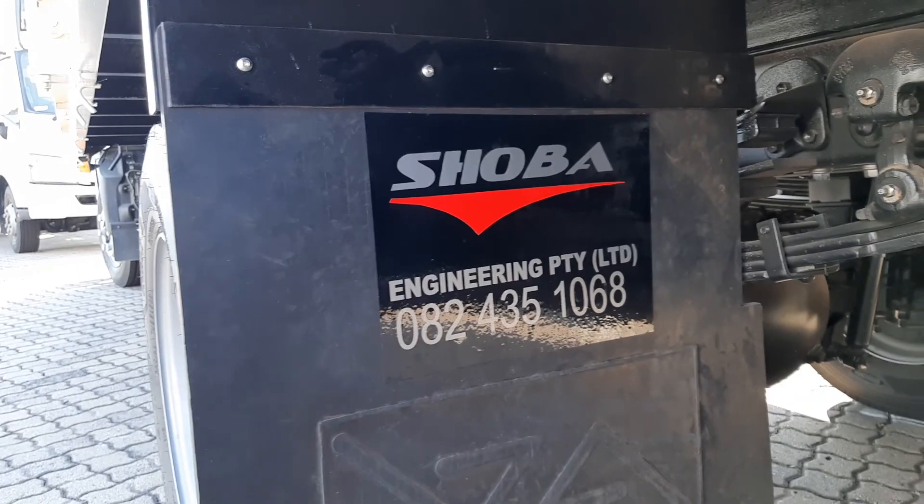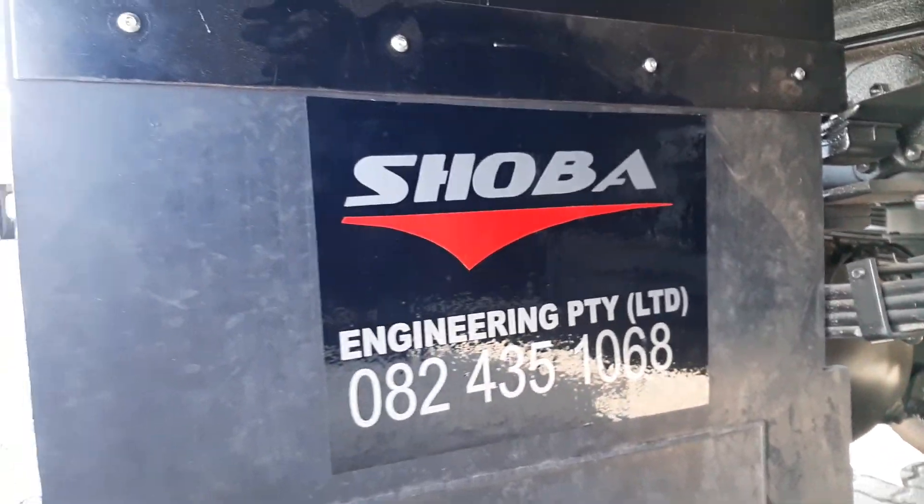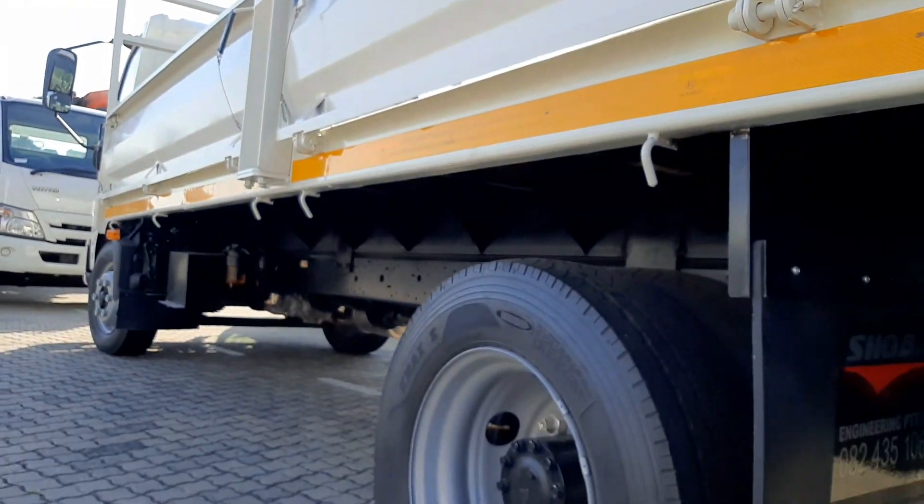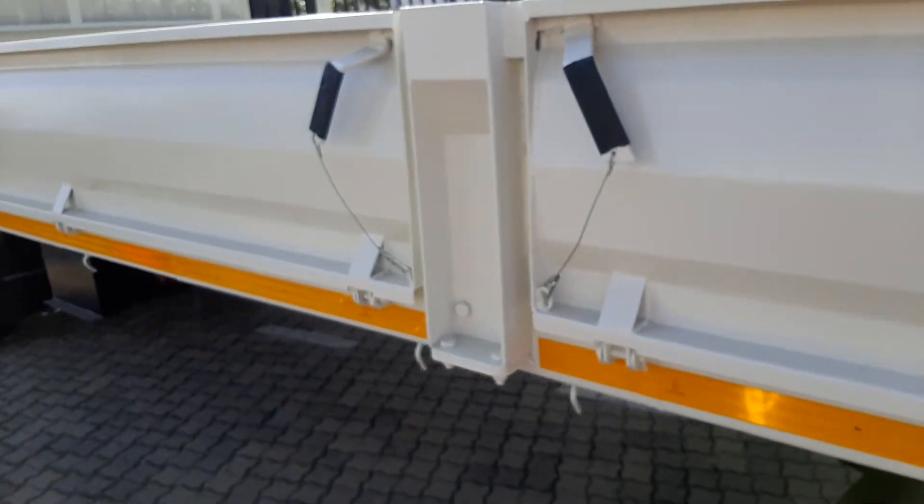This is how it looks underneath. These are our contact details where you can reach us. This load body was done for a brand new chassis cab. It looks amazing.